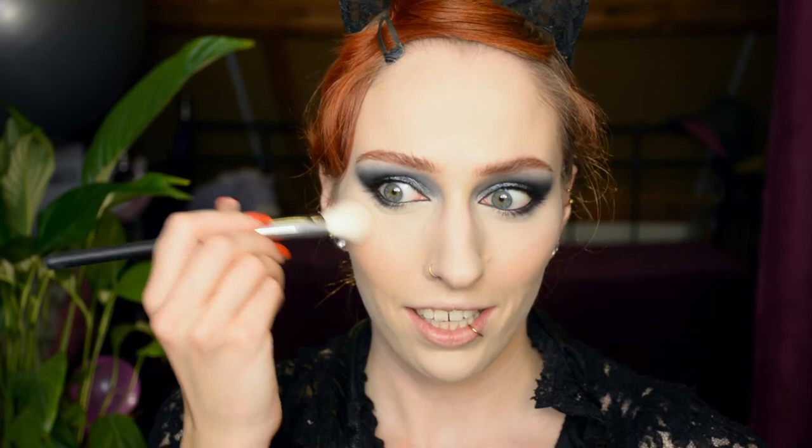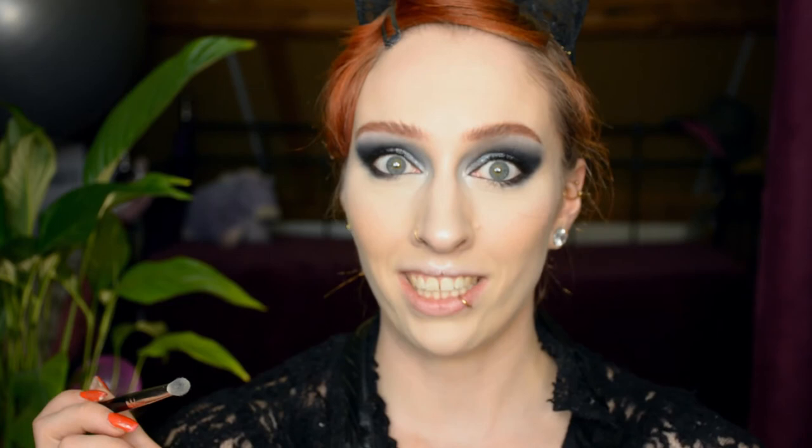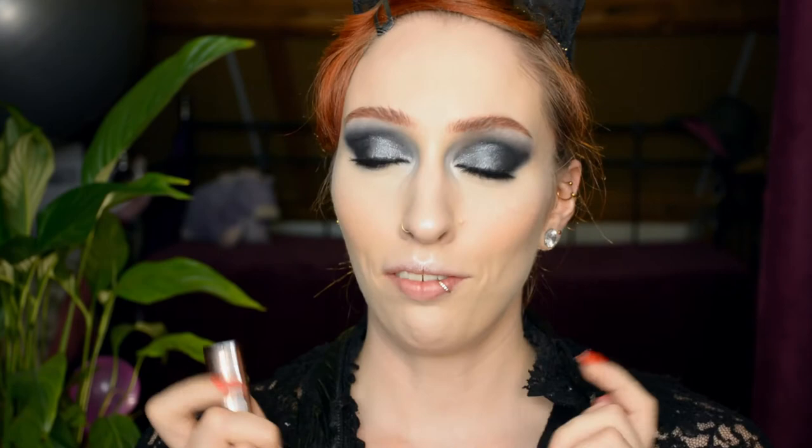Two — actually three — steps to go. One of them is setting spray. The second is this highlighter — I'm using one with a silverish undertone because it blends nicely with the eye look. That shade is also going to end up on the inner corner. I sometimes use eyeshadow for highlights in the corner and sometimes an actual highlighter. The reason I'm going for highlighter now is that the entire eye look is already pretty shimmery and intense, so I don't feel like shoveling heaps of glitter on my inner corners. And then finally a lipstick, and after that we're officially done.